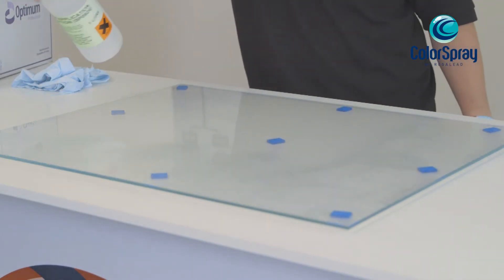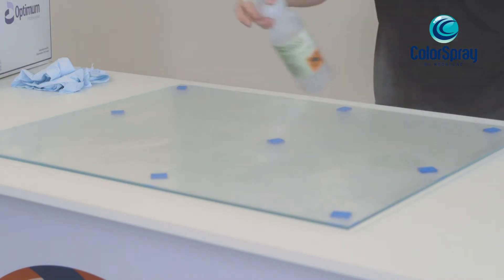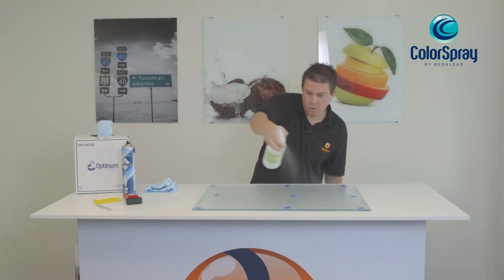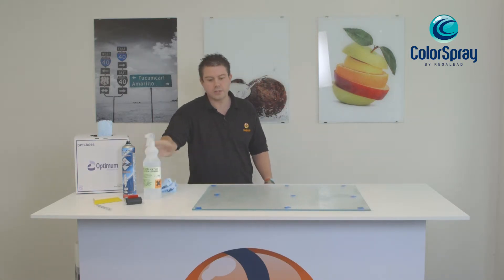Once you've cleaned the glass, you need to apply a film application solution. The film application solution needs to be applied liberally, and this is used in order to allow you to maneuver the film into position.